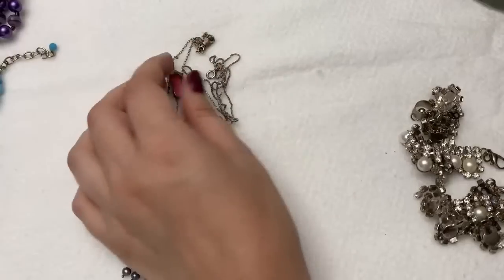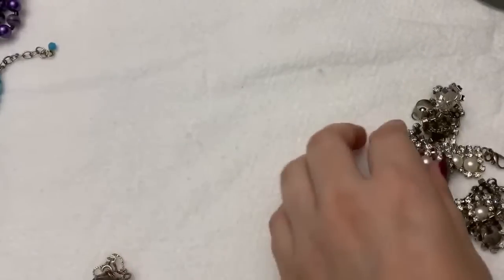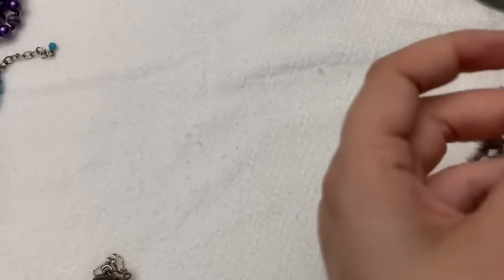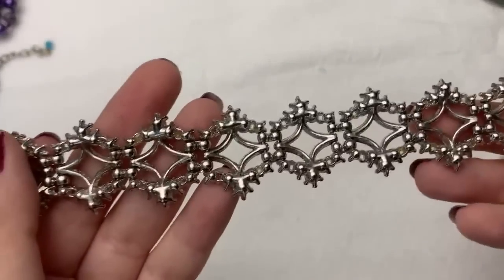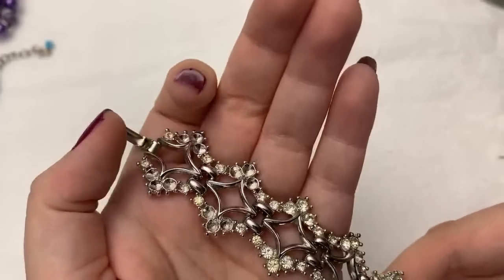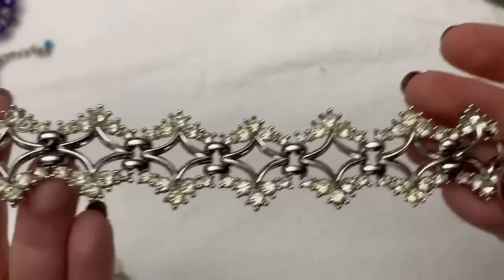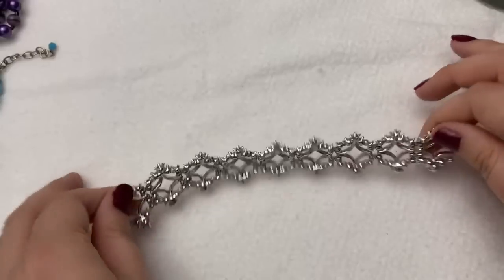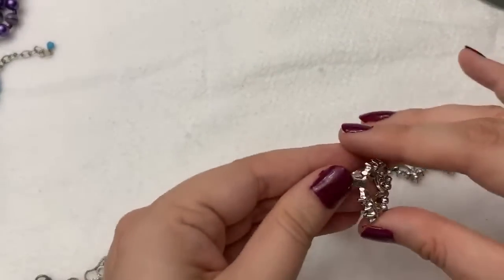I forgot my magnet — somebody was asking me about that the other day, if I test with a magnet, and I will sometimes, I just forget. I had a crazy headache this morning and wasn't feeling that great. This is pretty — I might actually fix this depending on how many stones are missing. There's no signature or anything, but it does have a fold-over clasp so it's older.